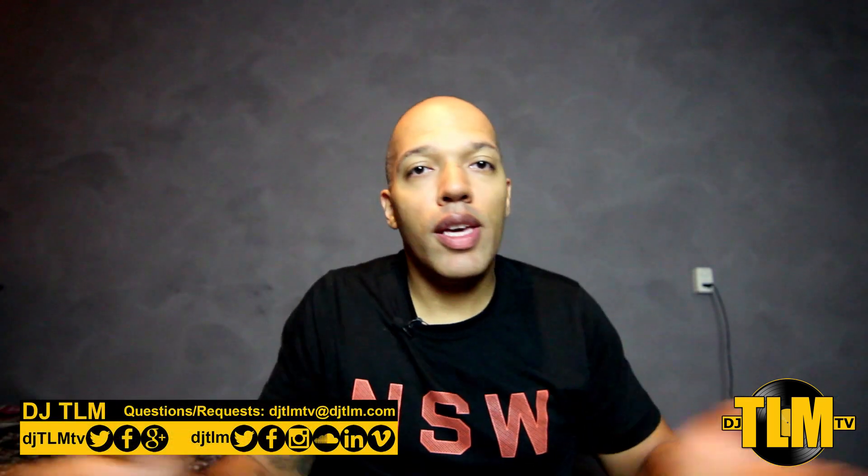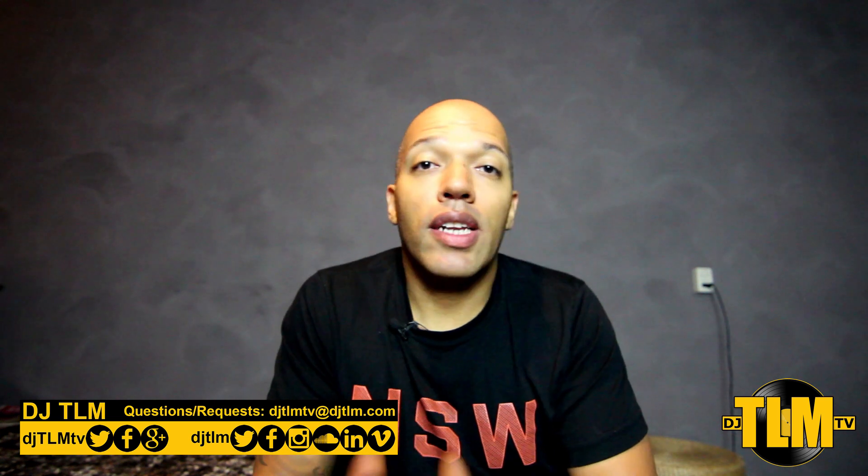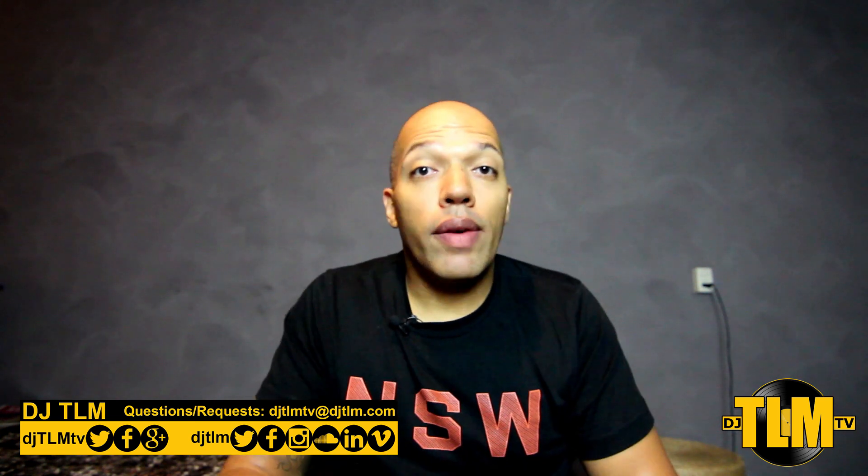That's it, I'm going to keep it short. Don't believe the hype, there's not one right answer. Do your research, go check it out in person and make your own choice. If you have any questions or want to know if a certain piece of equipment is good, send me an email at djtlmtv@djtlm.com. I'd love to help you out. If I have experience with that equipment I can always tell you my experience, but making a choice for you — that's going to be hard.